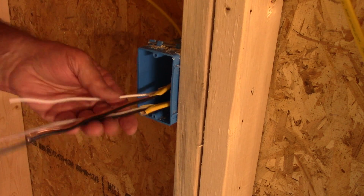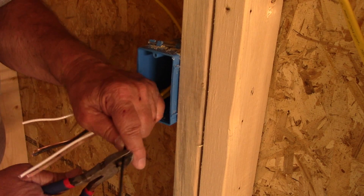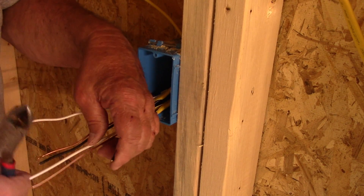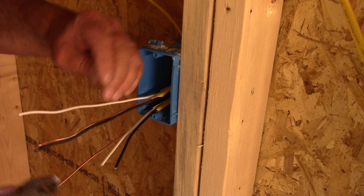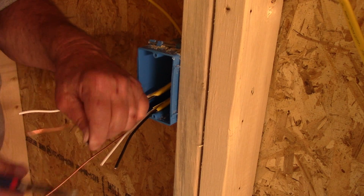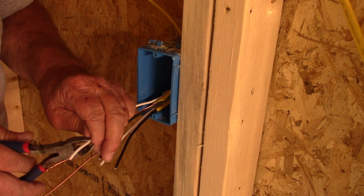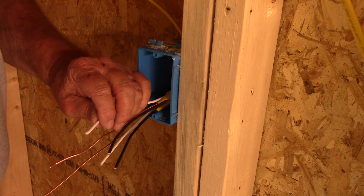You only need about four inches sticking out of the box to be able to wire it good. I do like to have a longer piece of ground because the ground has to be wrapped around the ground terminal.